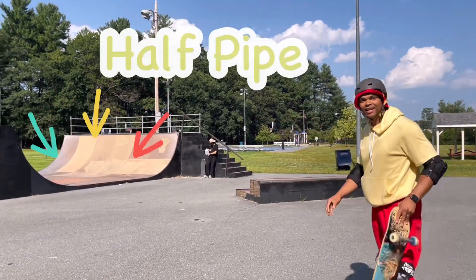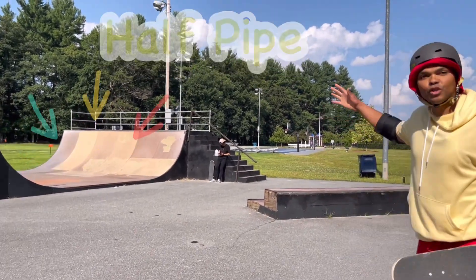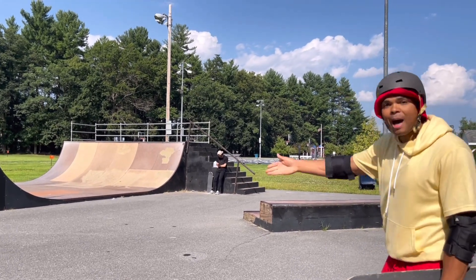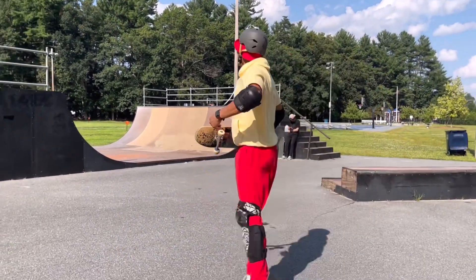That's called a half pipe. See how it's two quarter pipes pushed together and you can go up and down, up and down. Come on, let's go!